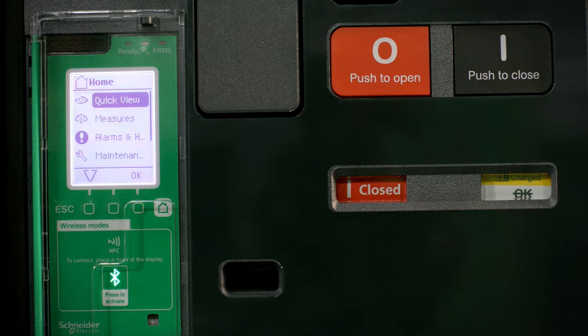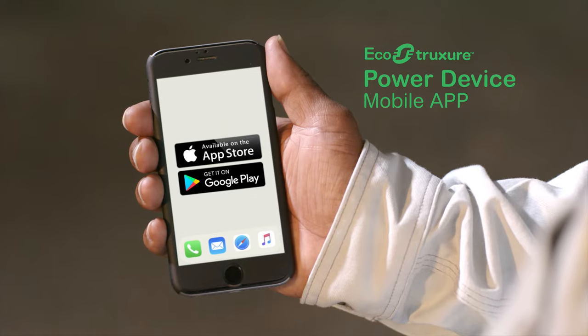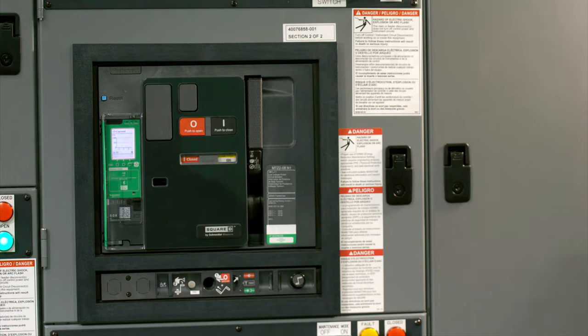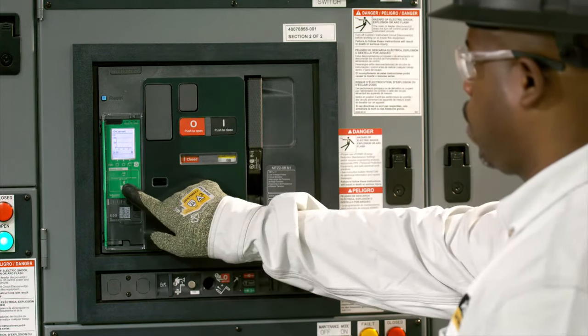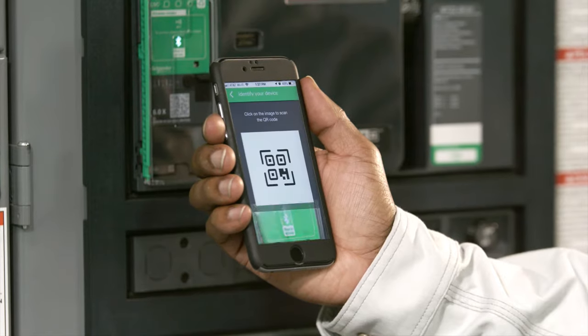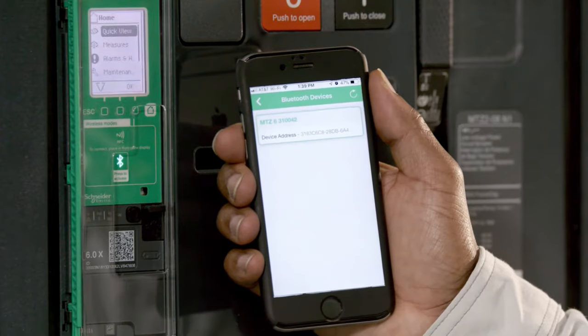To get started, simply download the EcoStruxure Power Device mobile app from Google Play or the Apple App Store. Pair your mobile device to the MasterPACT MTZ by pressing the Bluetooth membrane button. Follow the connection steps on your mobile device, including entering the randomly generated passcode produced by the circuit breaker.